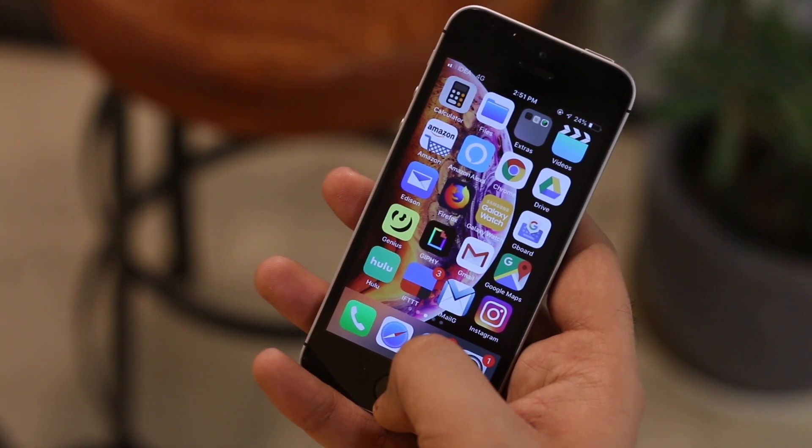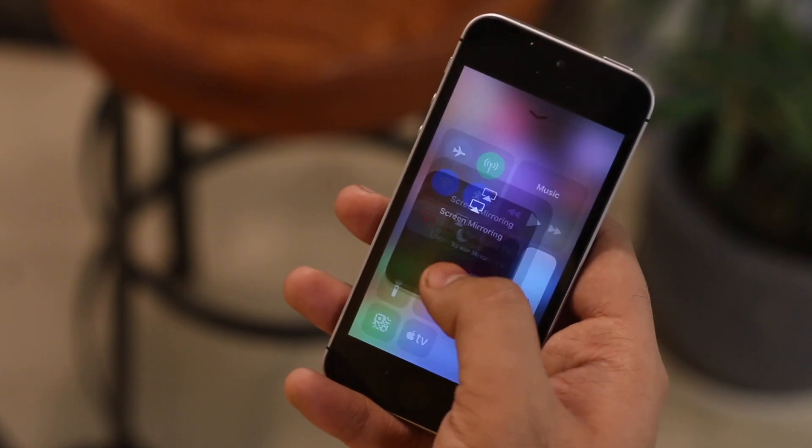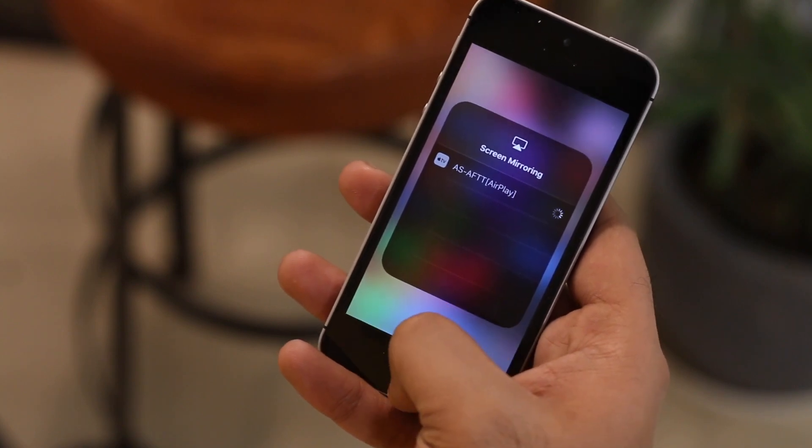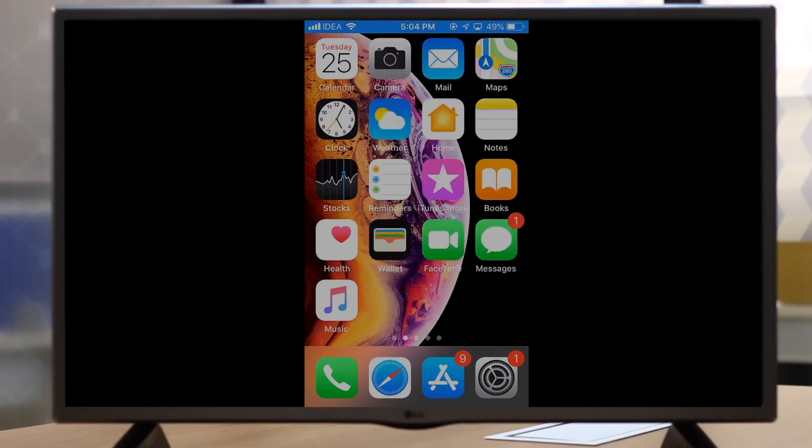You can do the same for your iPhone as well. Swipe from the bottom and open Control Center, tap on the AirPlay icon, choose AirScreen from there, and then you have fully functioning AirPlay on your Fire TV stick.